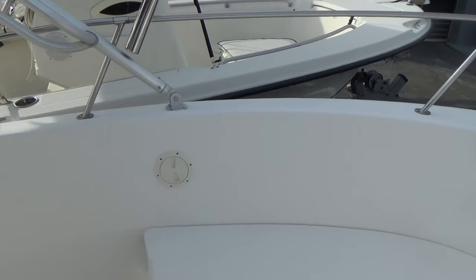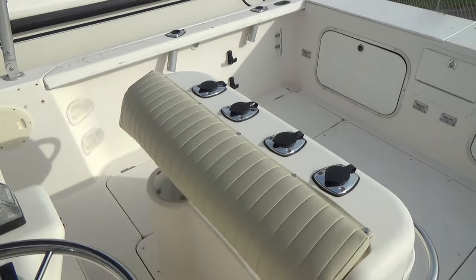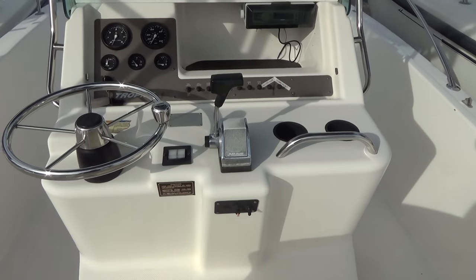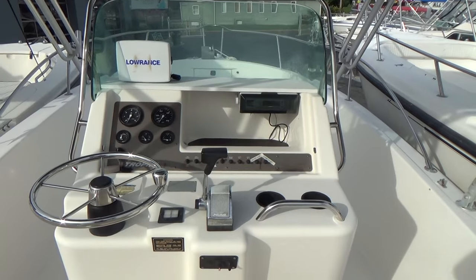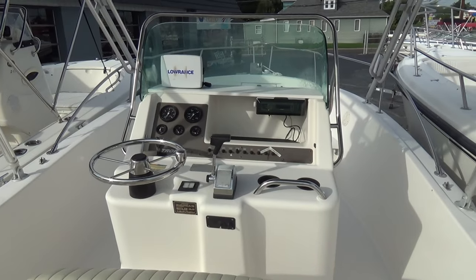Alright guys, give us a call at 410-391-2333. Remember, at M&M Boats we sell boats for less — guaranteed. Visit us on Facebook or our website at mmboats.com. Thanks for watching guys, we'll see you next time.